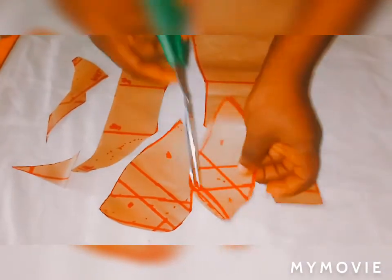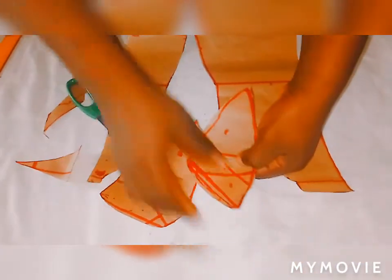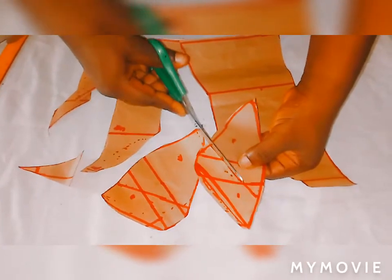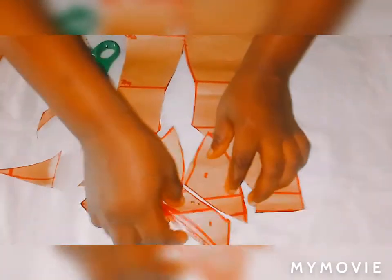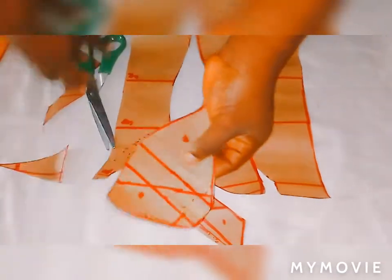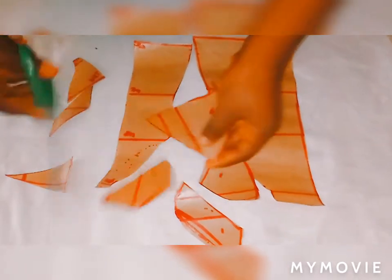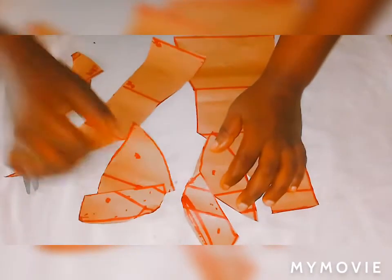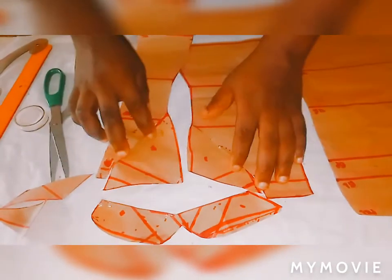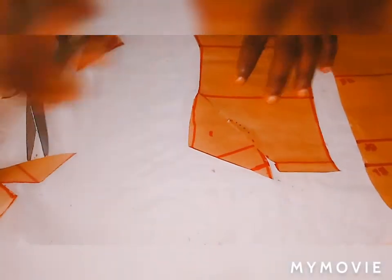I'll cut it down. After cutting it like this, then you divide it into four places like this. You can see — gently cut it out. Then you cut out pieces three and four also, so you don't get confused when sewing. I'll cut it out like this. So this is how the pattern pieces look when cut out. Let's put the front aside and take the back.